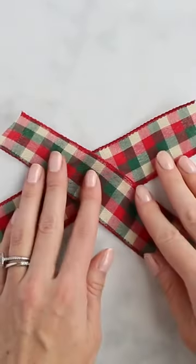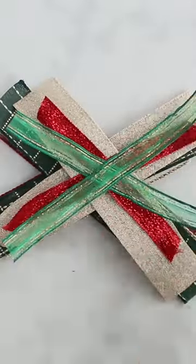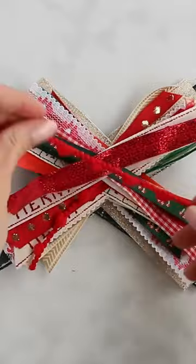Now once your scraps are cut, start with your thicker ribbons and position them in an X. Now continue layering all your ribbons in the X formation, saving the really narrow ribbons for the top layers.